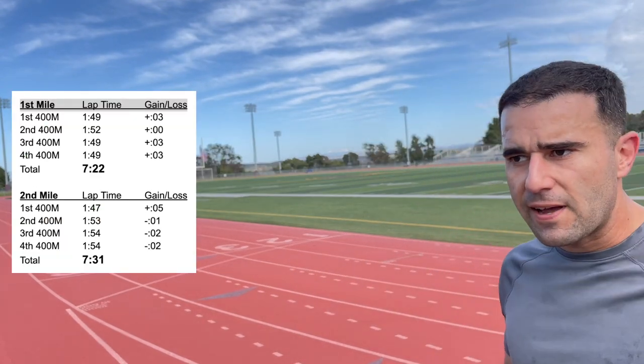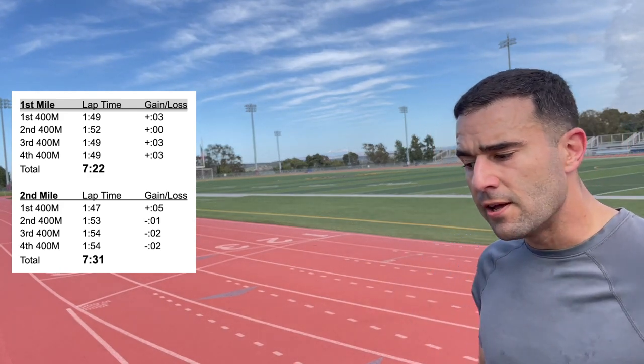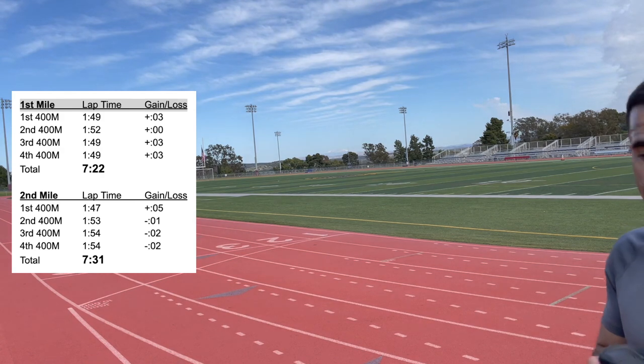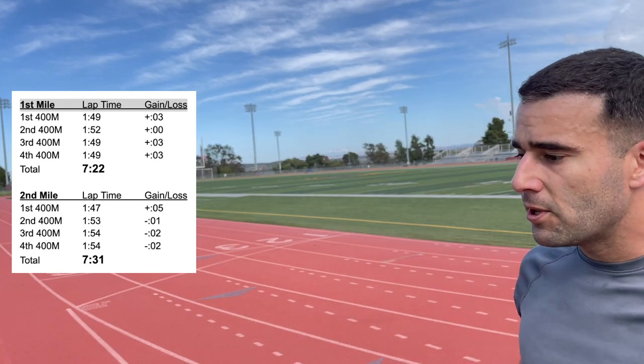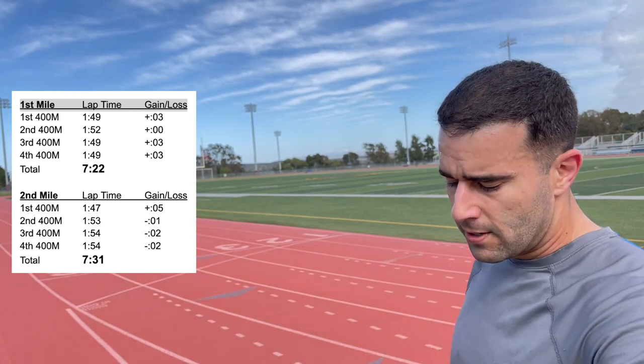On the second mile, I was 5 seconds too fast on the first lap. By the second lap, my total was only 4 seconds ahead, meaning I slowed down quite a bit. For the final two laps, I was able to cut about 2 seconds per lap to get right back on the 7:31 pace. So overall after two miles, I was 9 seconds ahead because of that first mile, and hoping to maintain pace for the third.